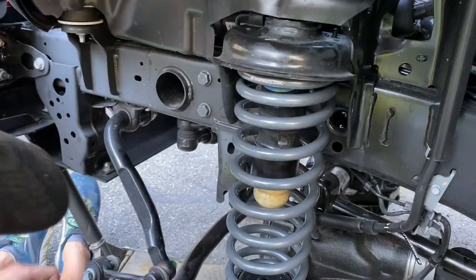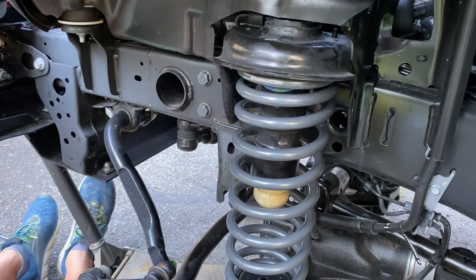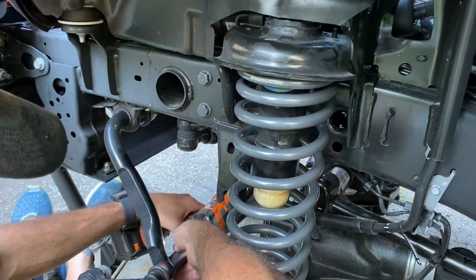We got it installed. We're going to put the coil springs in — the lower control arm is connected. We're going to take these lower sway bar links off.